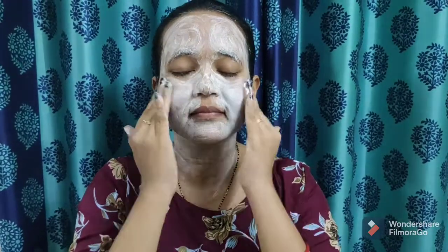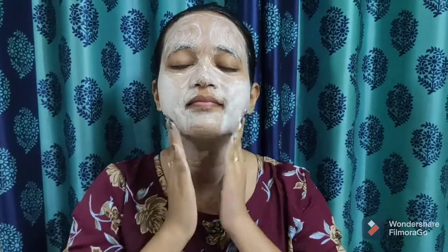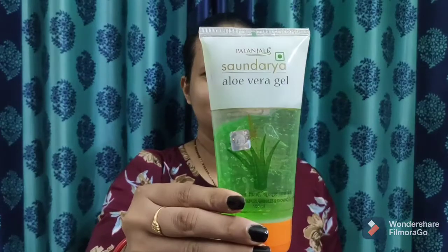It also has neem, tulsi, mint and lemon peel which purifies the skin. Multani mitti, aloe vera and vitamins nourish, condition and rejuvenate the skin tissue. It makes your complexion clear, clean and radiant by boosting blood circulation, prevents pimples and improves face glow. After scrubbing for two to three minutes, wash your face.